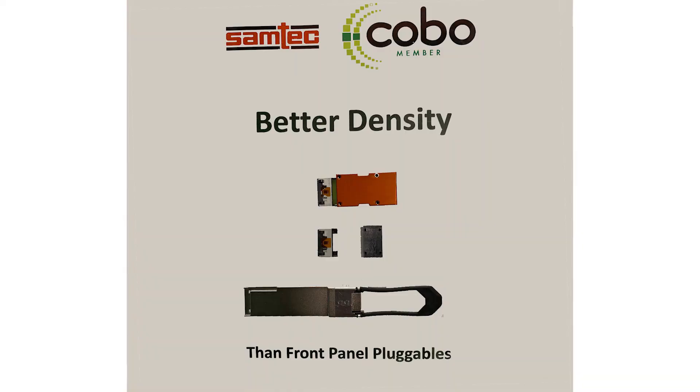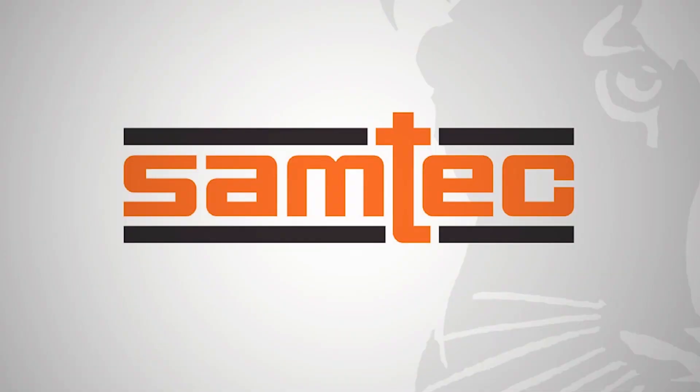All the way up to the C-class, which will support 400G, 80 kilometers of reach, coherent modules. So there are a lot of different opportunities for Kobo, and Samtech is excited to support them.